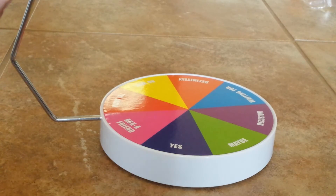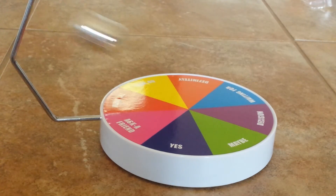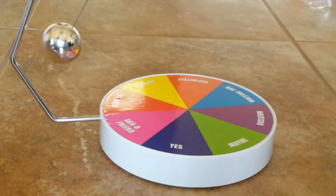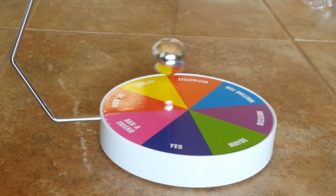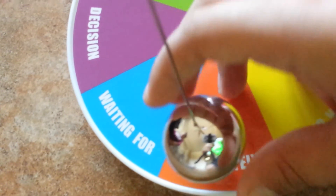Let's try it again. Next question: Will I beat every Beyblade with Drain Fafnir? Let's see. Definitely! Yay! It's true because Drain Fafnir is the number one Bey in the world.